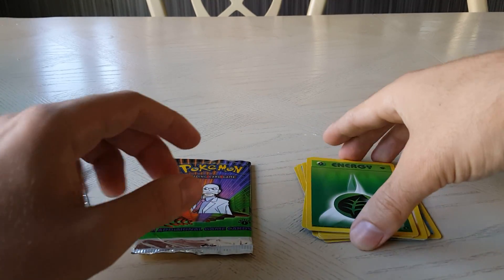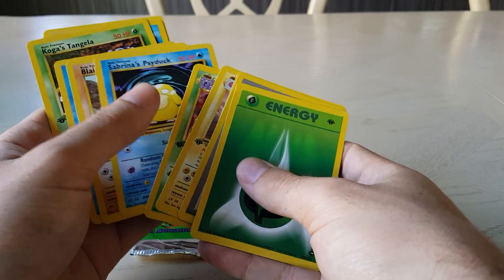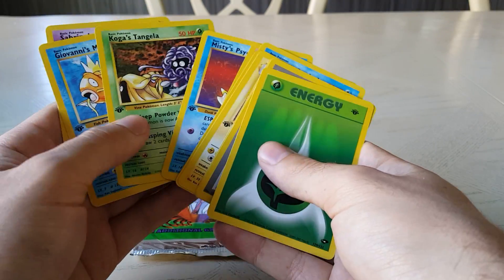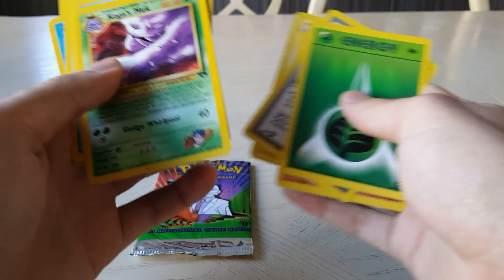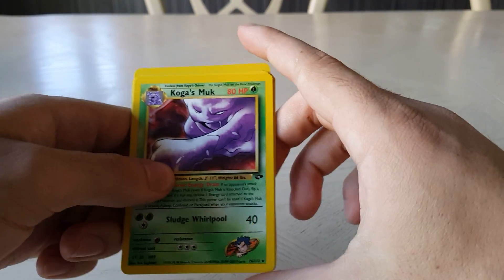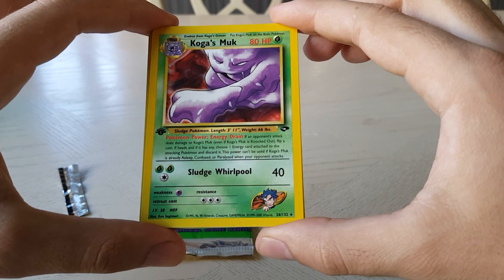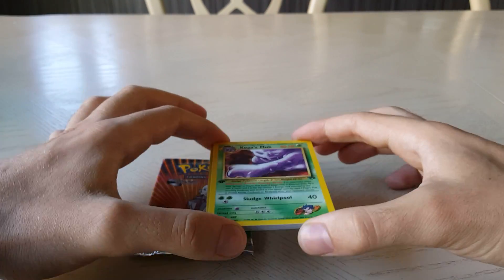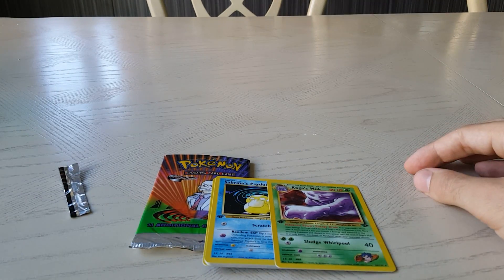So that was a good pack opening — unfortunately didn't get a holo, but there's some cool cards in there. I'm hoping to build up a collection of the Gym Challenge set in general. I think the Cinnabar City Gym would be my rare from the series — quite a nice card. I'll add it to the collection and get some more booster packs hopefully soon, and send a few of the good ones off for grading. Cheers for watching guys, see you later!